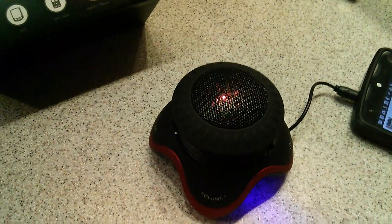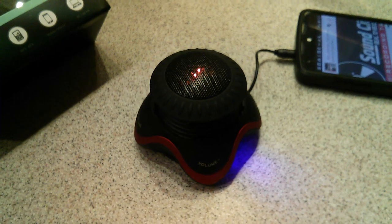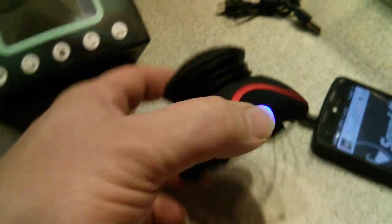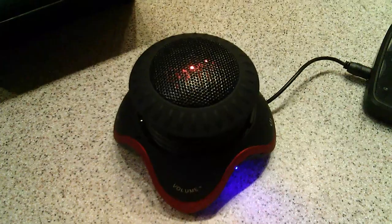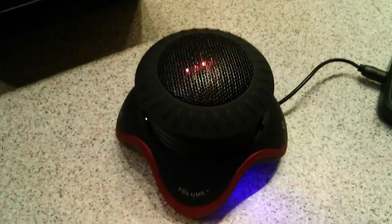Now the cool part about this is once you give it a little more volume — let's restart from the very beginning — that puts out a decent amount of sound. And boy, is it about a million times better than the built-in speakers in your phone.